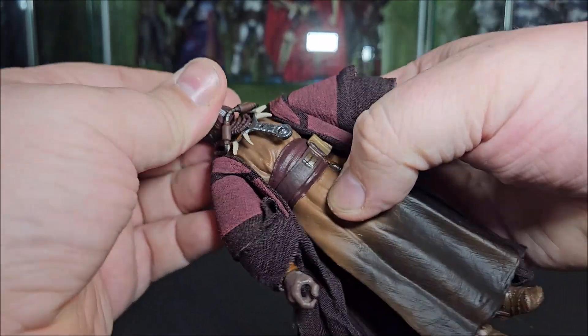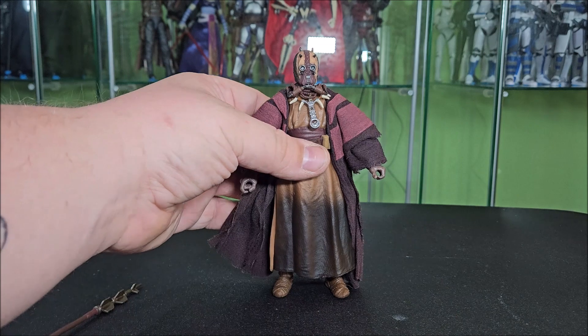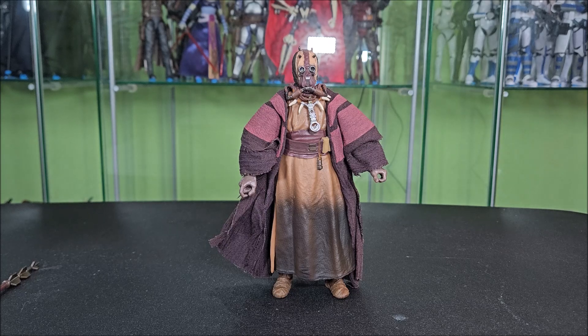I say they only included one accessory as if it's a little bit of a negative — I don't genuinely think so, because other than this Gaffy Stick, I really can't think of what to give the guy, other than maybe those water fruits they were digging up in the desert, Boba and the kid. But other than that, I wouldn't have posed him with anything anyway. I think the staff is mint.